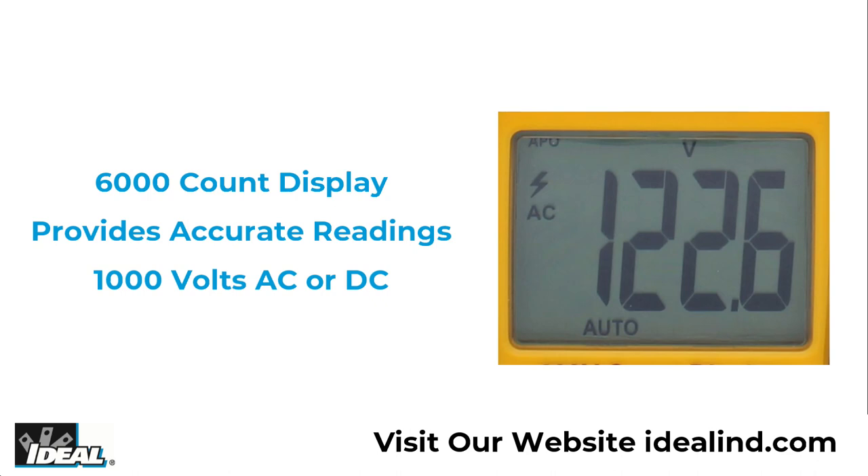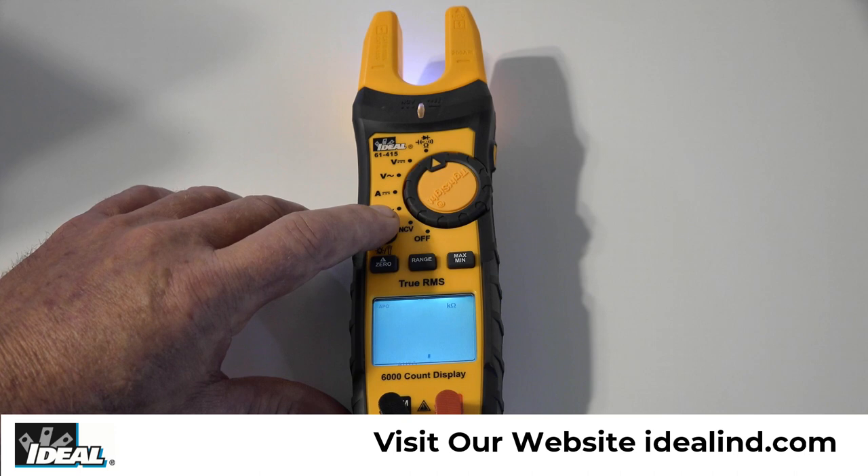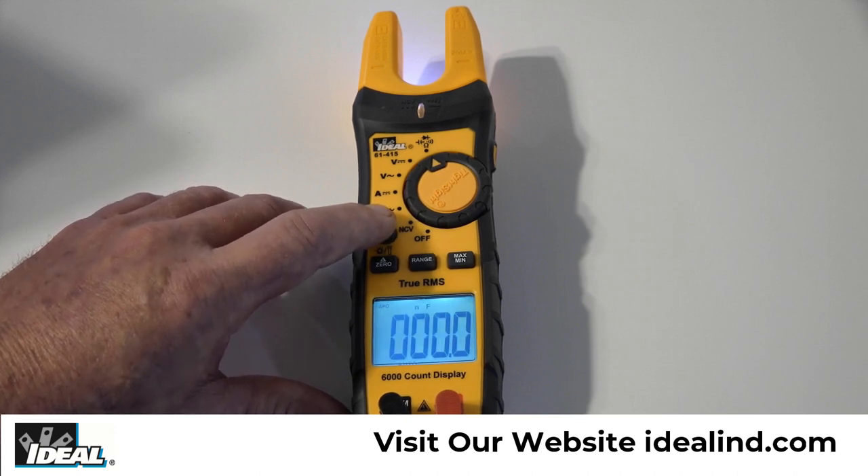It measures up to 1000 volts AC or DC, and using the select button you can toggle between testing continuity, resistance, capacitance and diodes via the test leads.